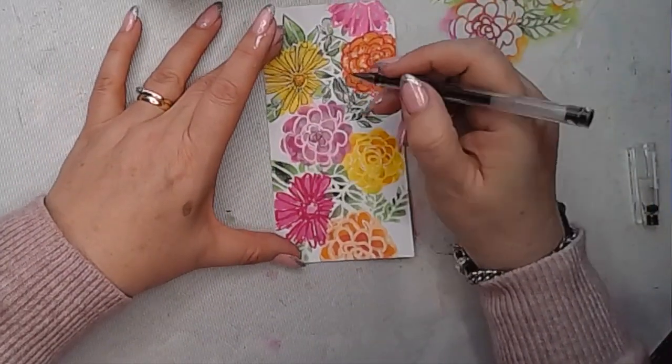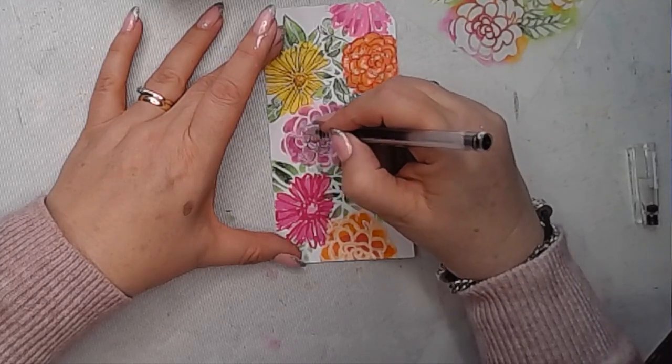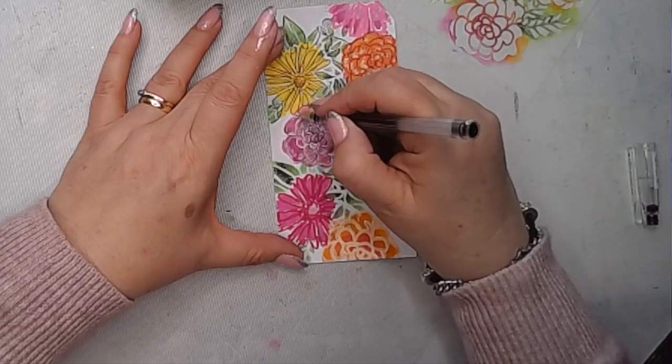That's the process I do for the rest of this tag — I just go in and draw over the lines, add some dots, and try to give it a loose, sketchy feel.